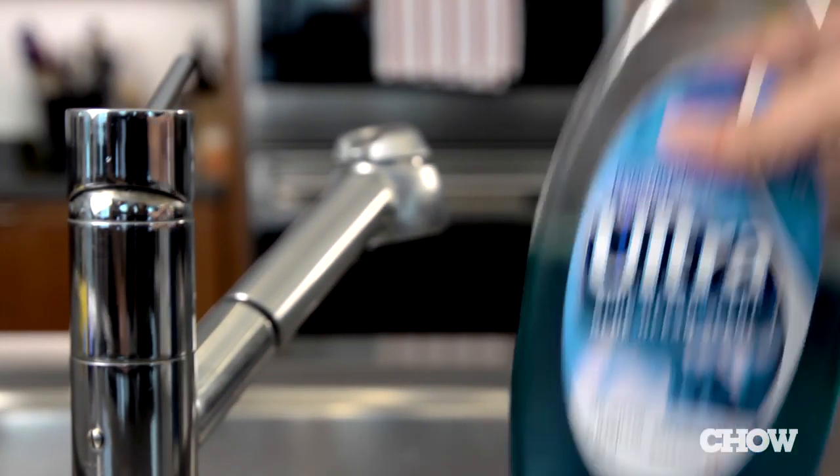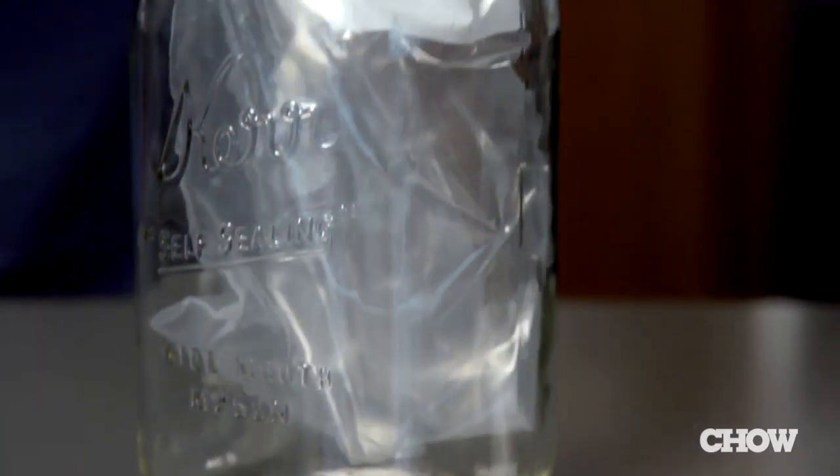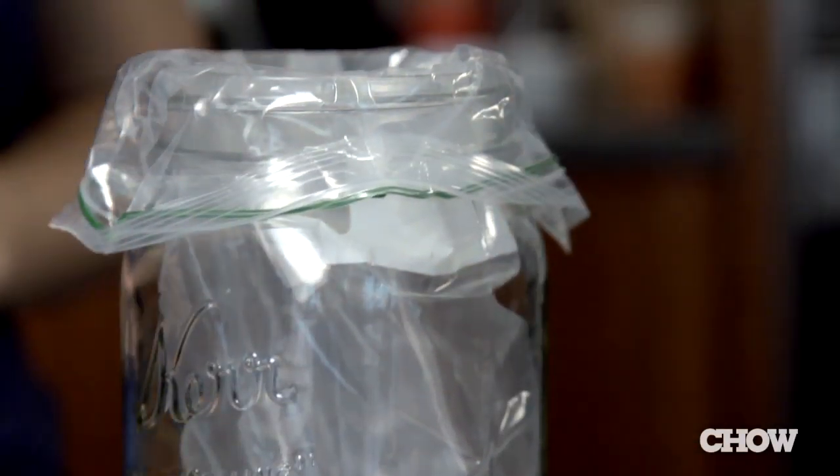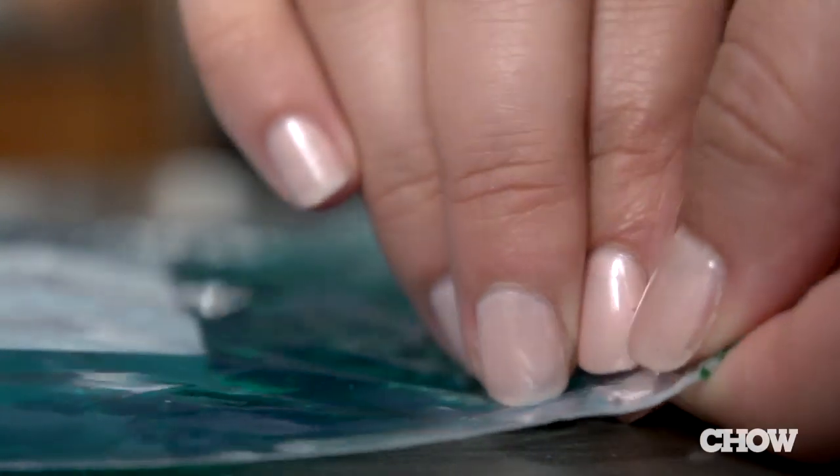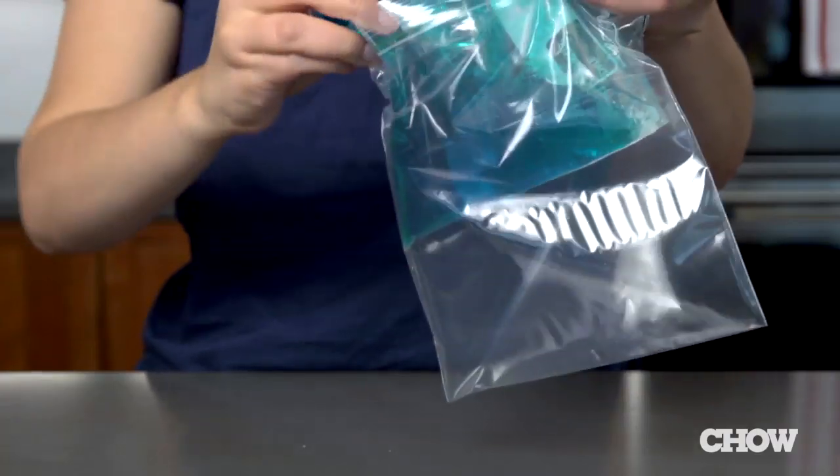The first method uses regular dish soap. Take a plastic bag and fold it over a jar or glass to help with pouring it in. Then fill it about two-thirds of the way full and squeeze out any extra air as you seal it. You might want to double bag it to prevent any spills and lay it in the freezer.